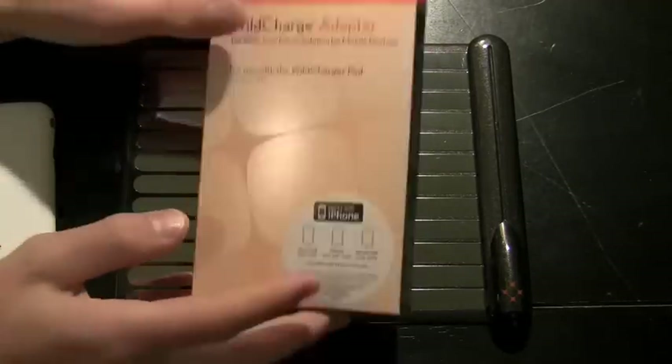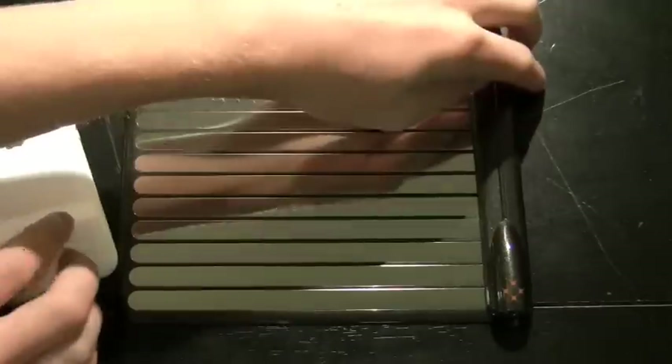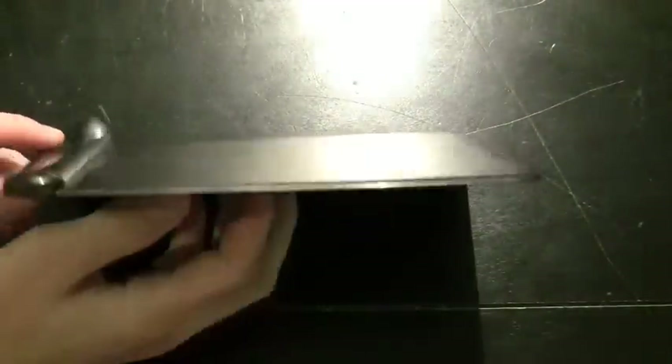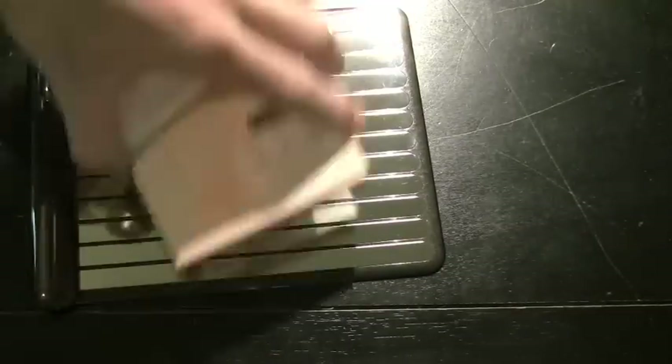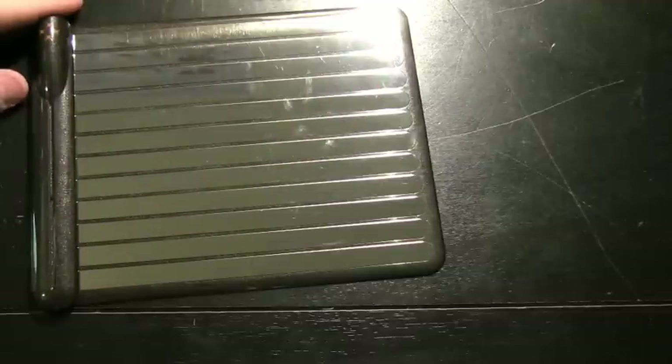If you don't know what WildCharge is, it's really simple. There's an extremely thin charging pad — it really is thin, maybe a few sheets of paper thick — and there are conductors on the back of this case that allow you to charge through the conductors on the pad without ever plugging your iPhone into the wall. It eliminates the need for a cable: you throw it on the pad, it charges; you throw it off, it stops. Very simple premise, but I was a little worried to see how well it would perform.